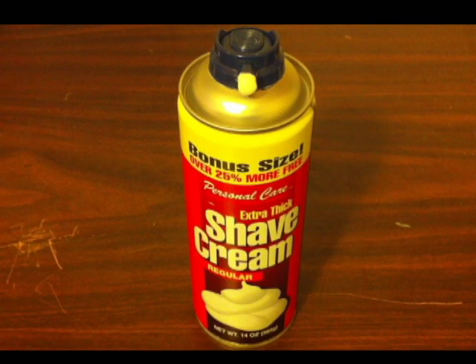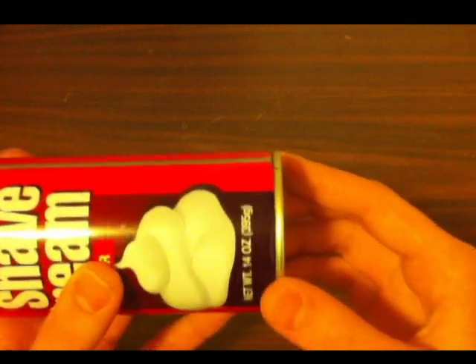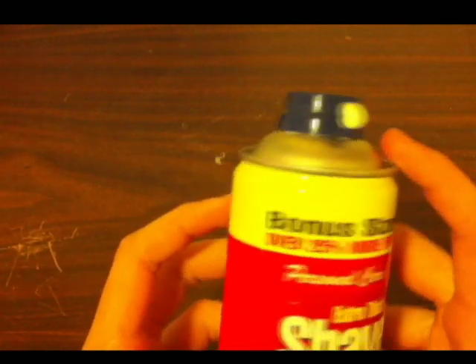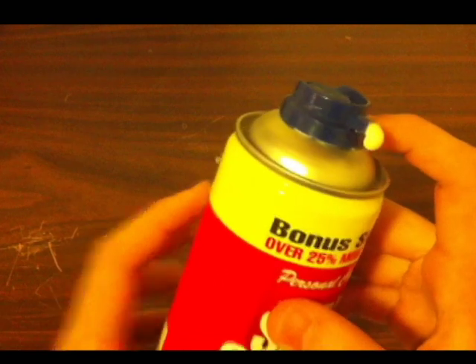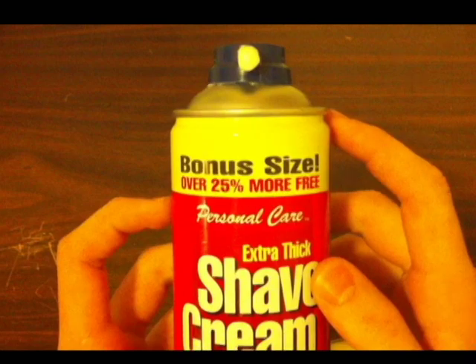The first step in this project is removing the bottom and top of your shaving cream can. You'll do this using your dremel tool, saw, or safety can opener. Then at the top you'll do the same, removing the ring which holds the nozzle to your shaving cream.